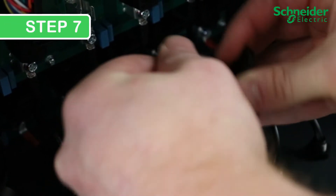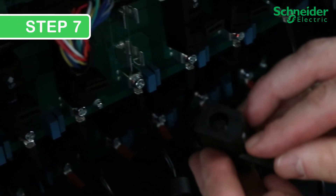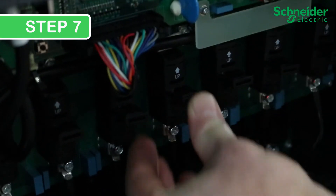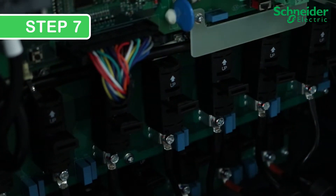Step 7. Insert the new fuse into the fuse holder and push it back onto the fuse clips. While doing this, ensure the arrow mark is pointing up on the fuse holder.